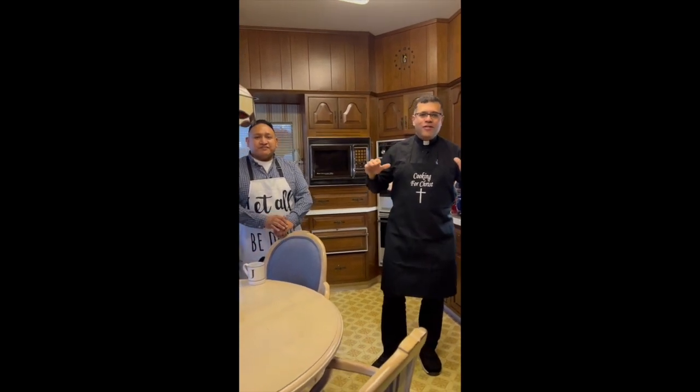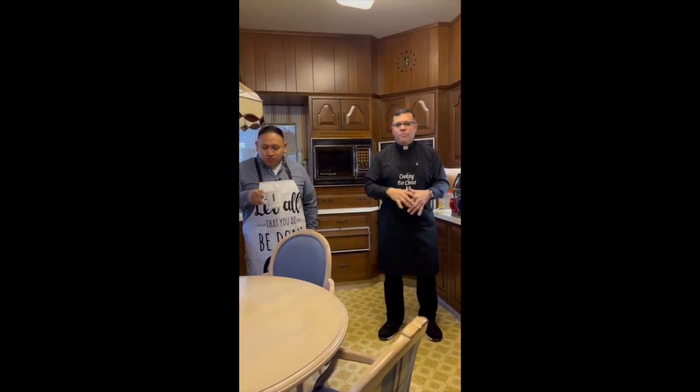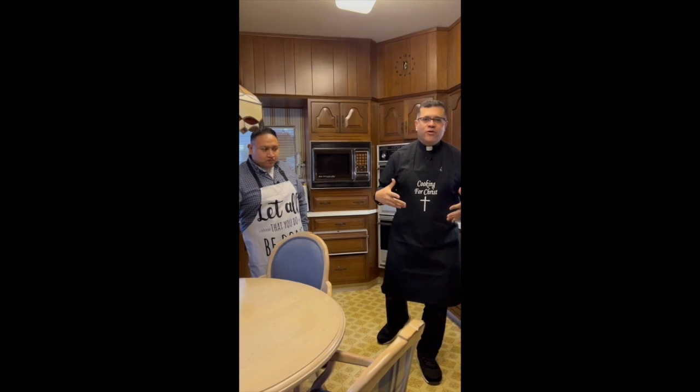I'm not a chef — disclaimer. I only cook for survival. And also, I cook for love. So it's important that I'm here, not as a professional chef, but I do it to survive. And also, with love, as my mom said. My mom would say, do everything with love.